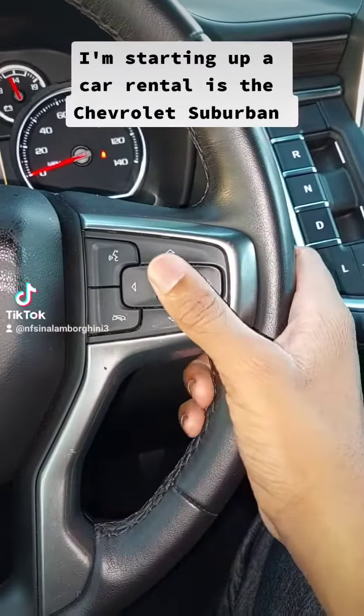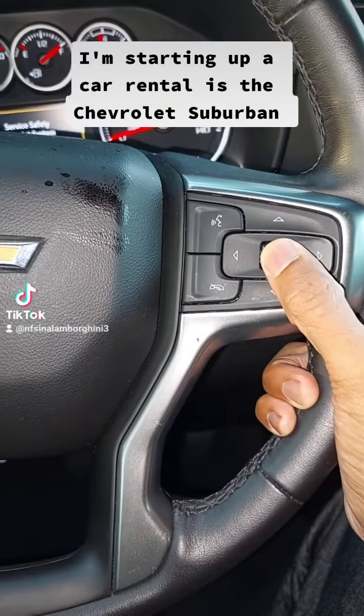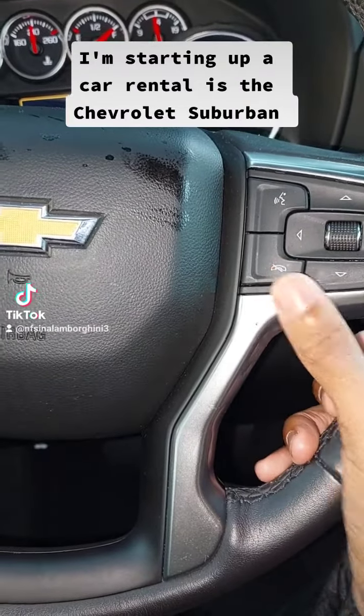You have these controls right here, and you have the speaker. Do not call anyone.